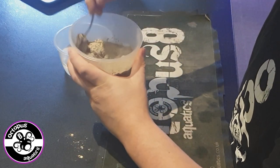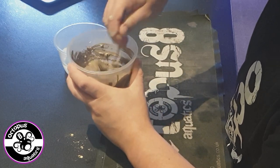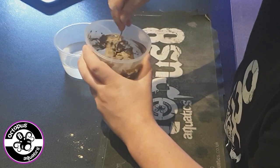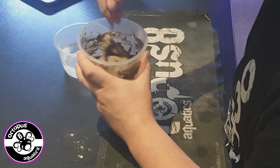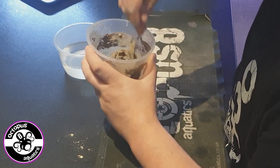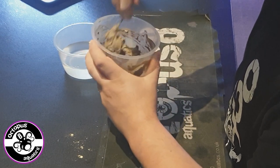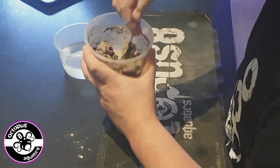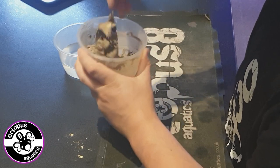I'm just going to mix it up. We're starting to get more of a cement-y sort of paste. That should be enough to do my first piece of rock. The reason I'm only mixing the right amount is because, like I said, it goes off in two minutes, so if you mix a lot off, you've got to use it pretty quick.